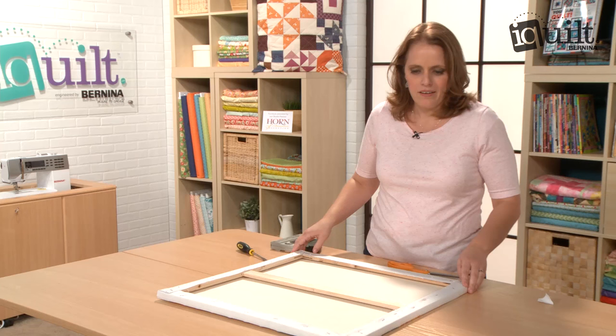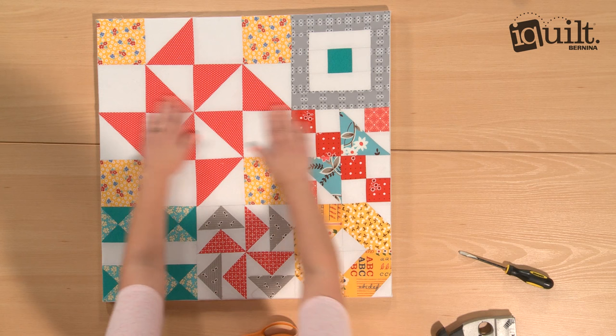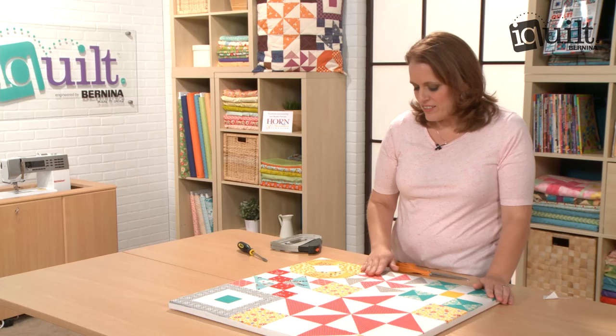And you've got nice flat corners. Let me show you what I made. This is the project that we make in my iQuilt class. We make all of these blocks and learn all sorts of great piecing skills along the way. I hope you'll join me there.